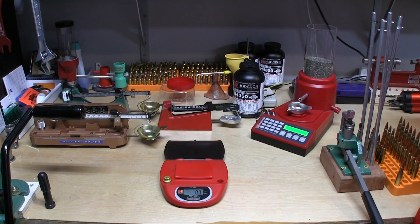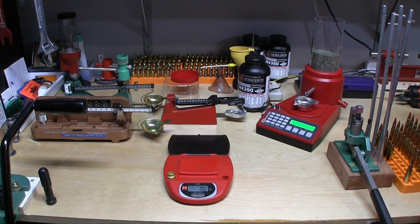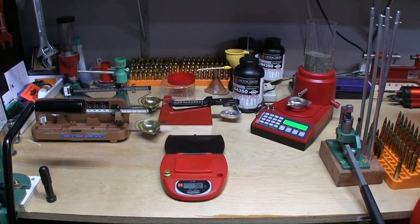Welcome back to Long Range Productions, your video source for reloading and shooting. Today we have something a little bit different for you, still in the realm of reloading.